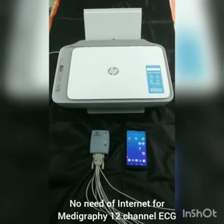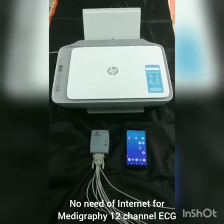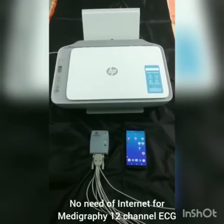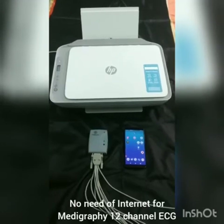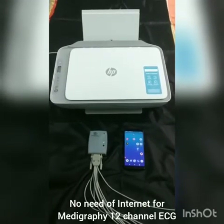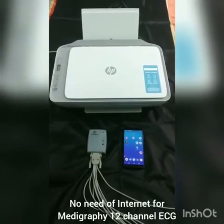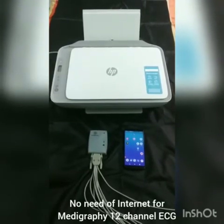This is a video to demonstrate the operation of MediGraphy's 12 channel ECG device without the use of internet. We will be doing the operation in airplane mode. We will also be showing how the reports can be printed wirelessly using HP's 2700 printer.